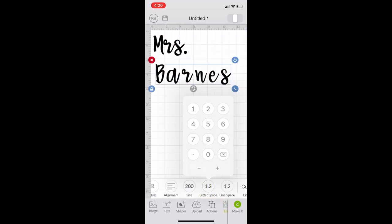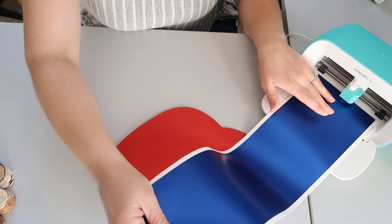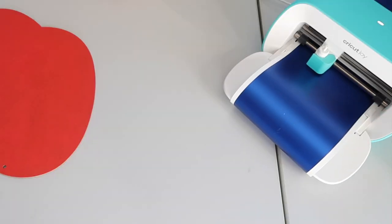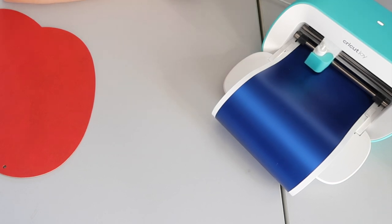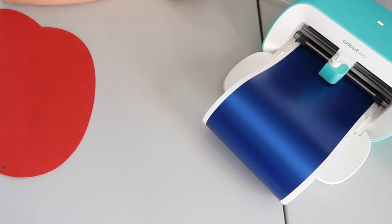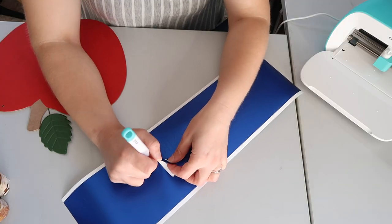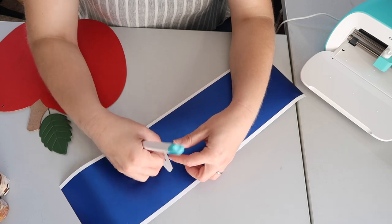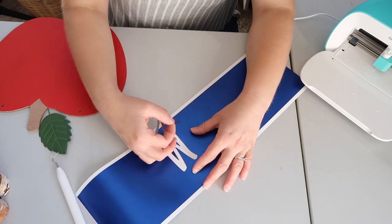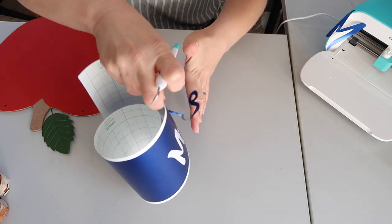Once I finished writing my name in Cricut Design Space and lined the letters up the way I wanted, I sent the project to the Cricut Joy machine. It's Bluetooth enabled, so all you have to do is send it and it automatically knows what to do. I chose to use blue vinyl, and I think it looks so nice with the red paint on the apple. I then went through and peeled out the letters. I didn't know you could connect the letters in Design Space, but a viewer suggested it, and that made taking out the letters and placing them on the piece so much easier.